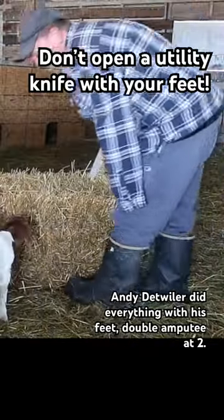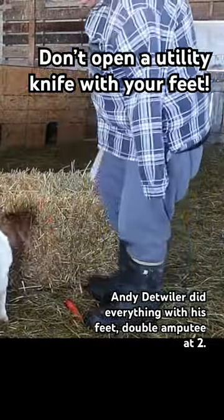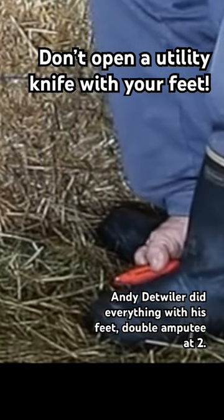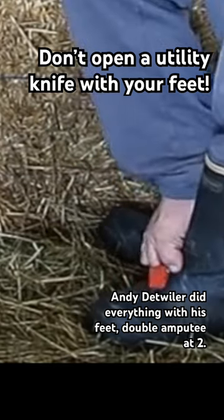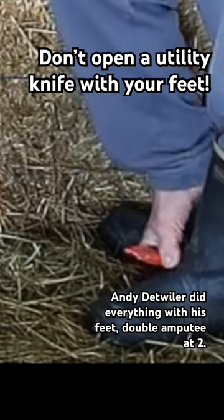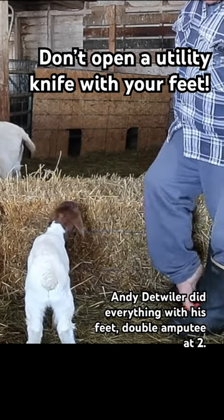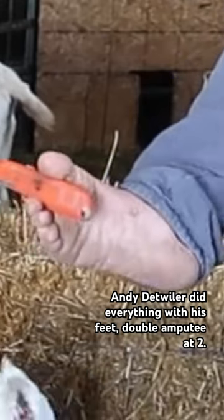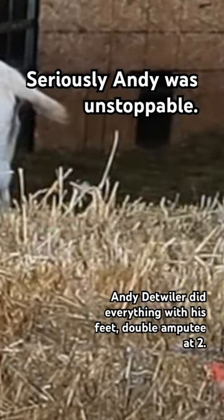I've got the knife right here. I'm going to open it up here and cut this bail loose. It's going to cut my boots. Hold the knife similar to that right there between my big toe and my next toe.